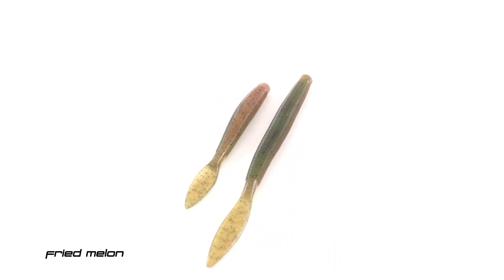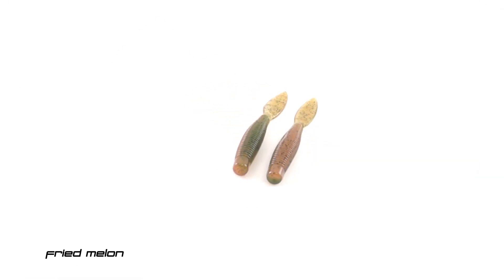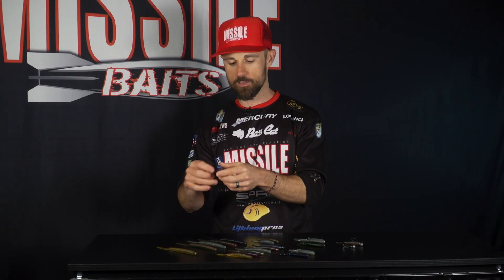It is a color I think will work in a lot of different environments. It's one of those colors where you can flip it and put either side up top, depending on how you want it to go. Fried Melon is available in the Quiver 6.5, the Quiver 4.5, and also in the Ned Bomb. That one is going right into my tackle box as well.